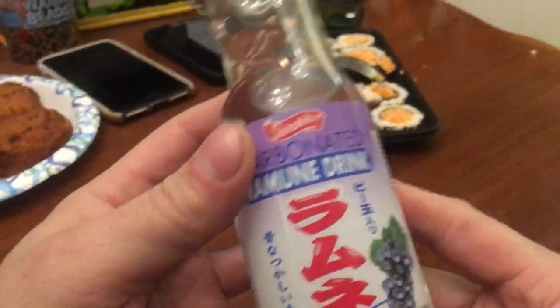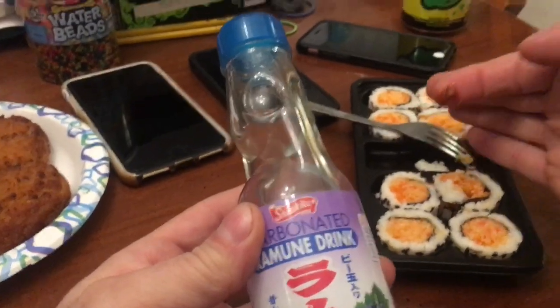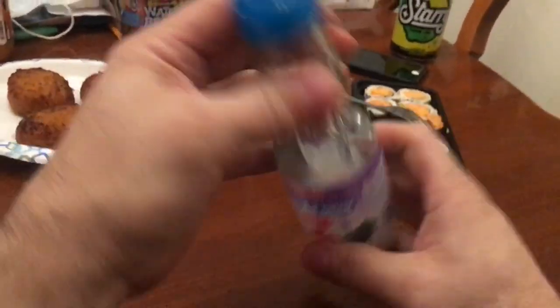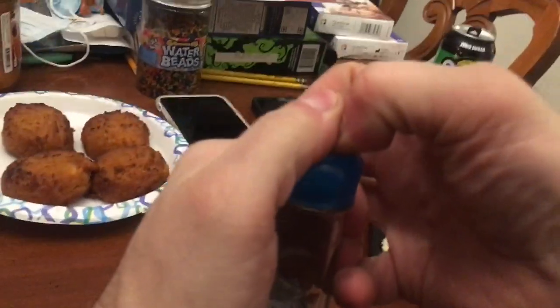So yeah, here's this soda. How do you open it? You've got to take this top off and it's got a marble in it. So you just need to push that marble down by whatever means.